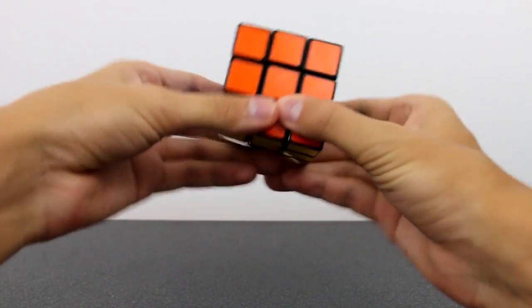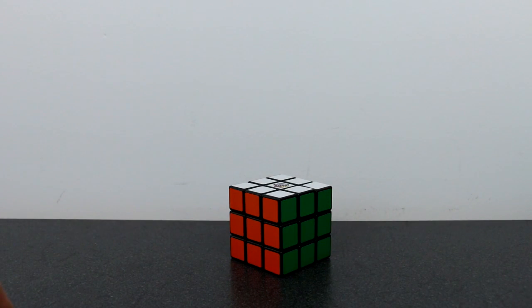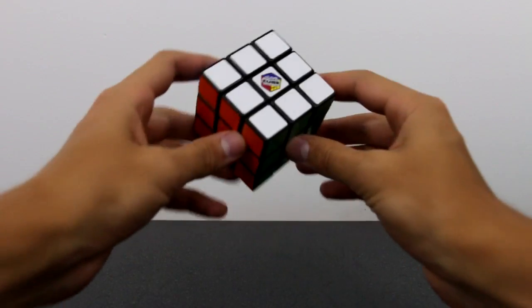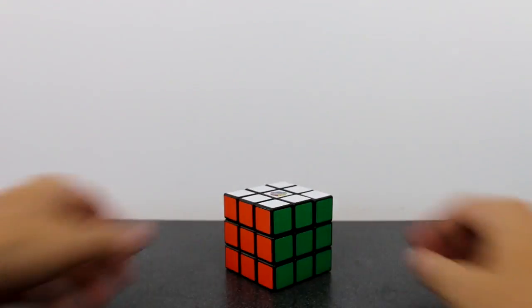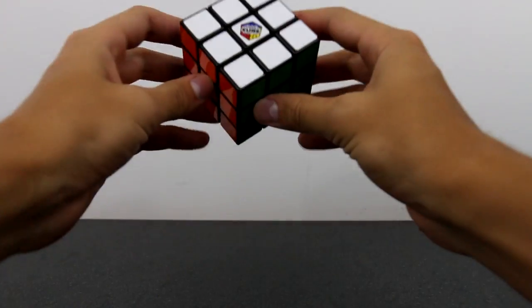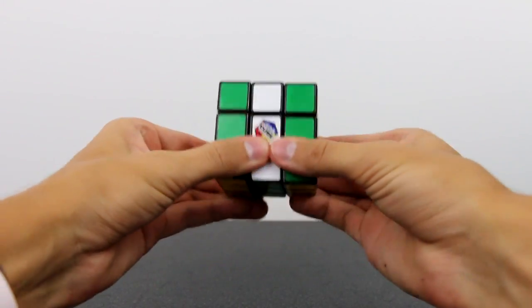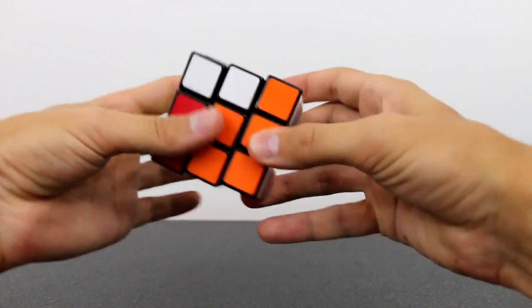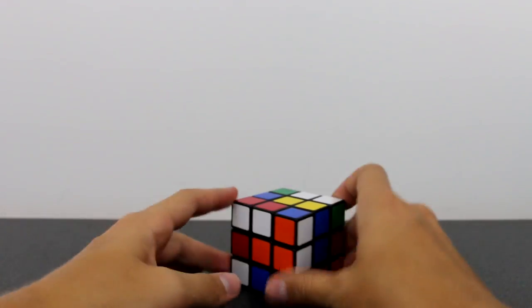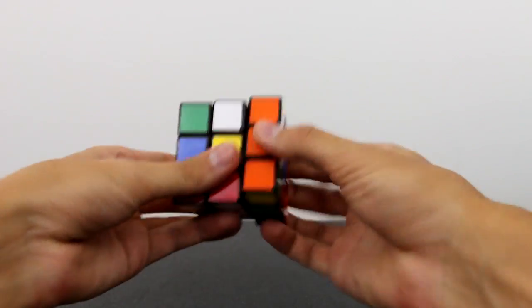In the test clip there are multiple false starts trying to record a tutorial intro. First attempting a simple tutorial, then switching to manual focus, then trying an intermediate tutorial on solving the white cross, before landing on a tutorial on finger tricks.